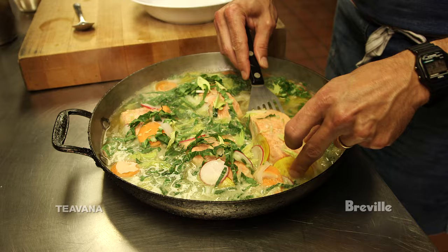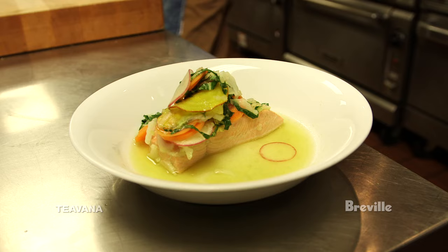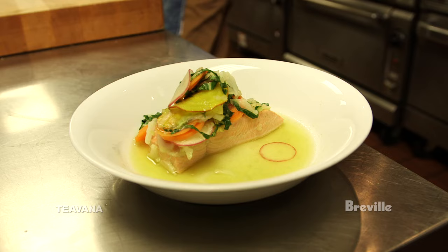Place a piece of the salmon, perfectly poached, in the center, arrange some of the vegetables on top, and finish with some of our poaching liquid around it. It's a really nice light supper.